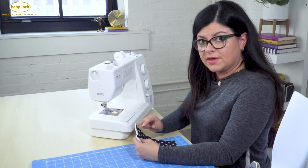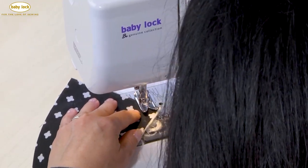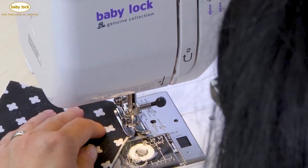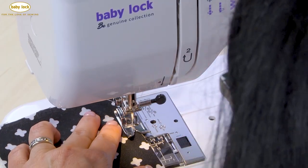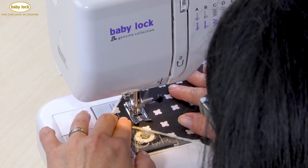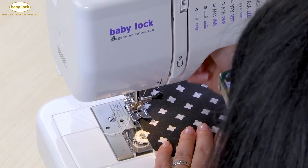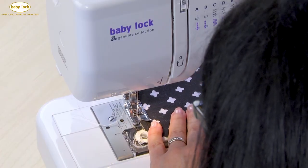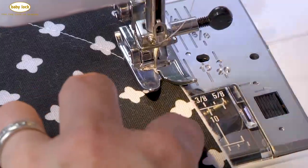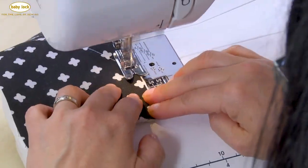If you were using the quarter inch foot with guide like I was for the piecing, now it's time to switch back to your standard presser foot for the quilting. I am going to do my diagonal quilting on here, just lining it up against the center of this geometric pattern. That's the beauty of these geometric patterns because you don't really have to measure anything - it's already measured out for you. You've probably noticed that I'm not breaking my stitches at the end of each line - I'm just walking it along the edge, stitching very close, like not even a sixteenth inch from the edge. This helps keep the piece anchored together and keeps it from getting distorted.